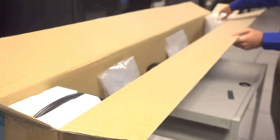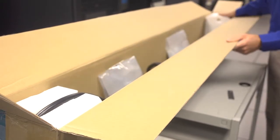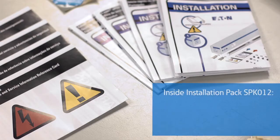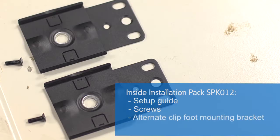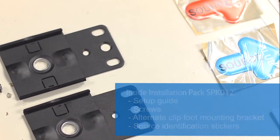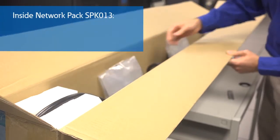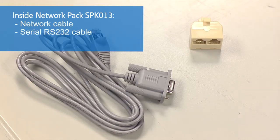Inside your box, you'll find an installation pack and network pack, if network-enabled. The installation pack contains a setup guide, screws, an alternate clip foot mounting bracket, and source identification stickers, red and blue. The network pack contains a network cable, serial RS-232 cable, and a daisy chain splitter.